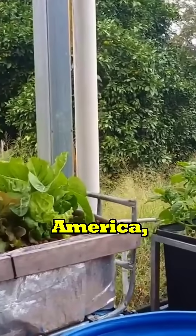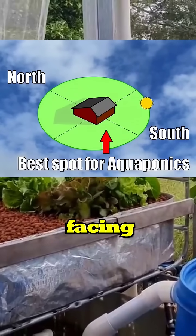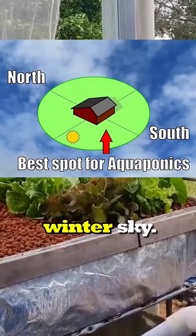Folks in the northern hemisphere — in America, Europe, and the UK — you'll be trying to position your system in a southerly facing position, because that's where the sun travels through your winter sky.